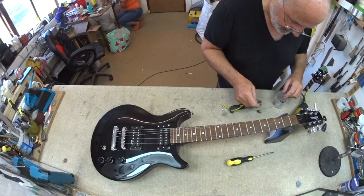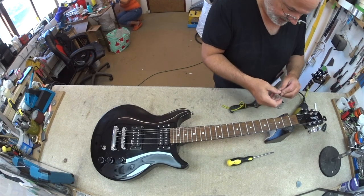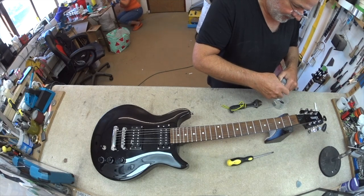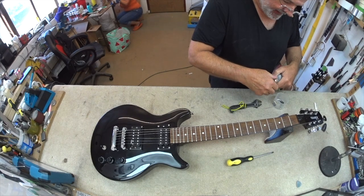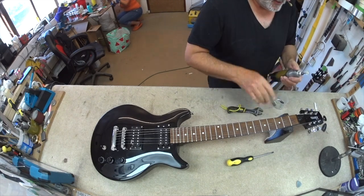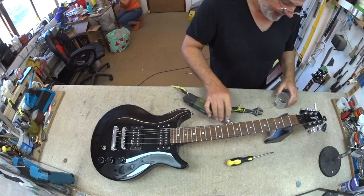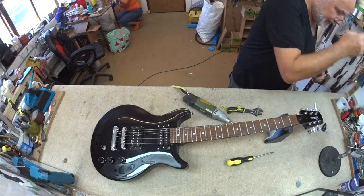I've also got to change over this chuck thing because I had a specially small one in yesterday for other purposes. Big Stevie gave me this Proxxon green tool years ago — he had a spare one in his shed and sent it down to me and I've been using it ever since. I'm very grateful for it too. Sure, it's not called Dremel, but who cares?